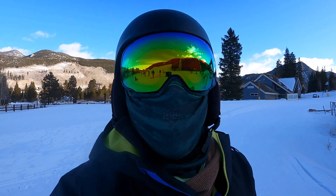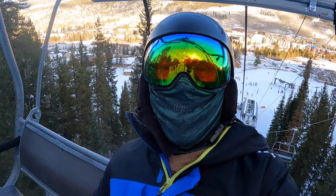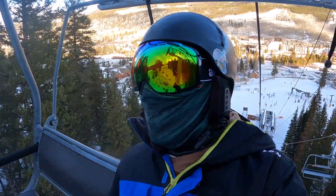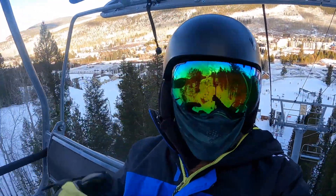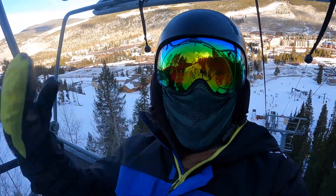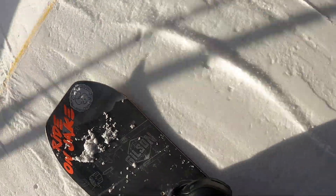If you own the Burton step-ons, this video is all for you. It's an absolutely beautiful morning here at Keystone Ski Resort. It is a cold morning — you still have to wear a face mask at the base and on the lifts. When you're riding you don't have to, but it's so cold today I wouldn't want to go without something covering my face.